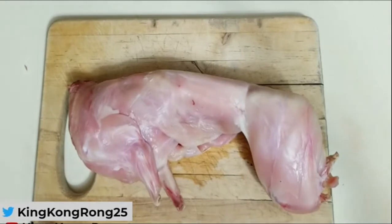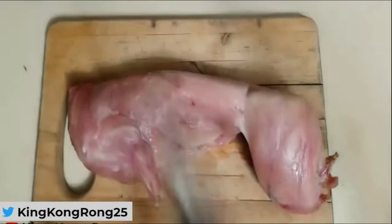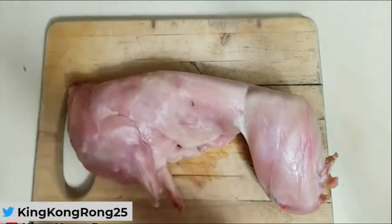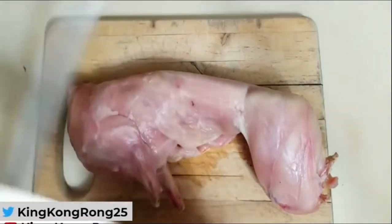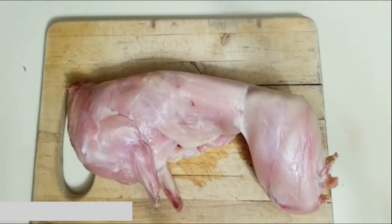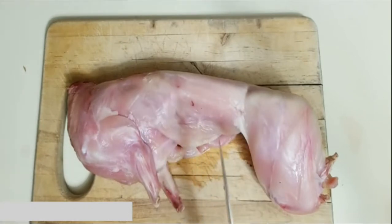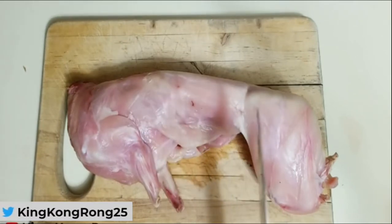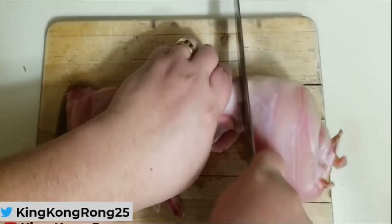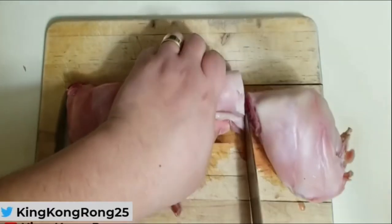Okay, first things first — I'm going to use a chef's knife. It's not like a meat cleaver or anything, but we'll get the job done. Like I said, six pieces. How are we going to do that? We'll take the back legs off, just like that.